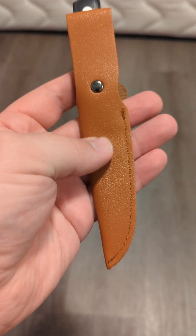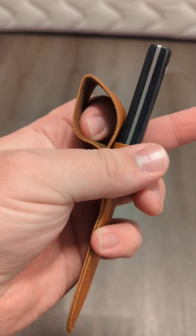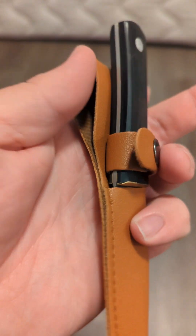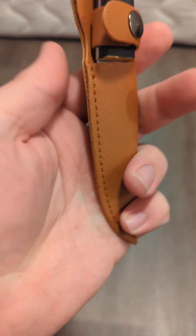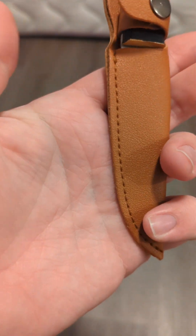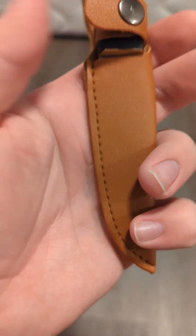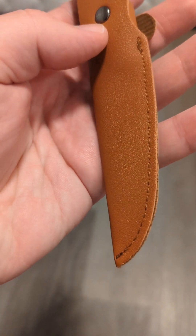The sheath keeps you from cutting yourself. It does have a belt loop, and you can see here that it is definitely made out of fake vinyl leather — it feels like fake vinyl leather. The sheath is not extremely well cut out; you can see there's a gap there. The stitching is okay, it's not great.